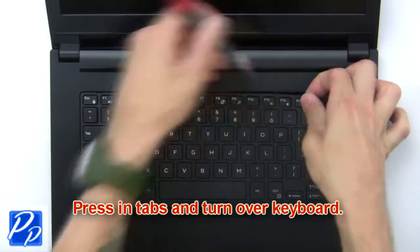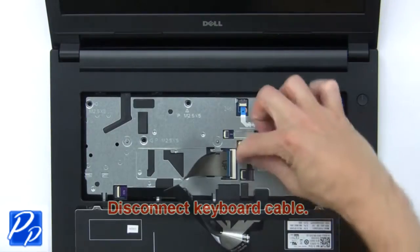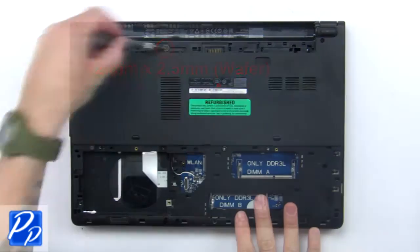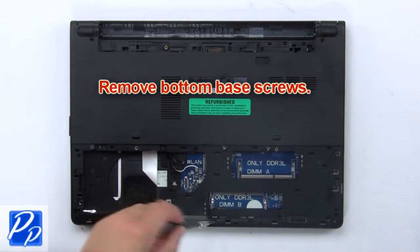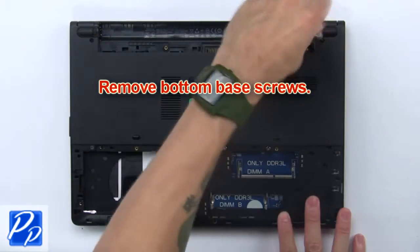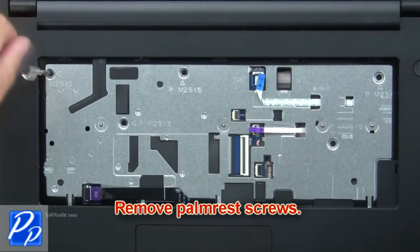Now press in the tabs and turn over the keyboard. Then disconnect the keyboard cable. Then remove the bottom base screws.